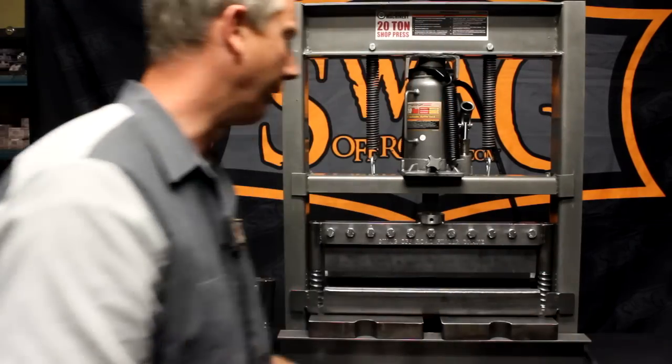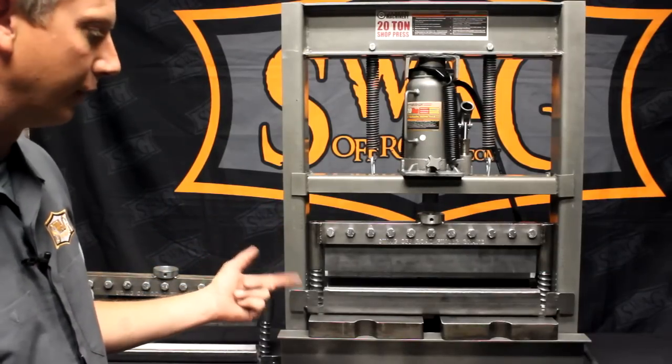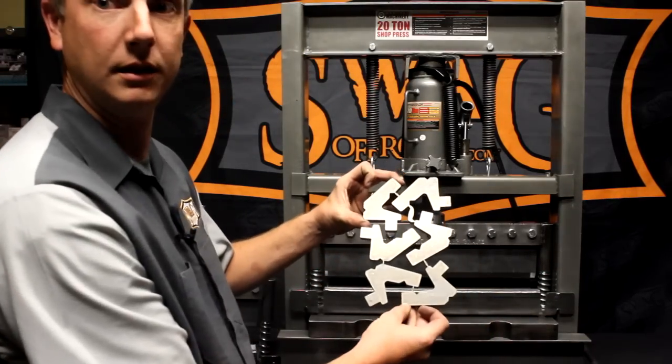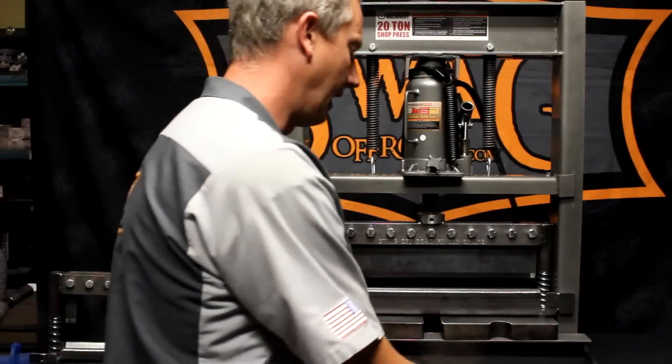The other bonus of the finger break is we have two optional upgrades we currently offer. The gooseneck dies, which look like these, we sell them to you in four stacks — six per stack — so you get a total of 24 per set.